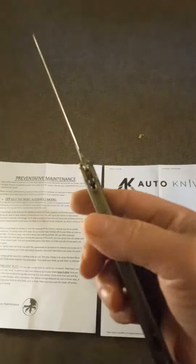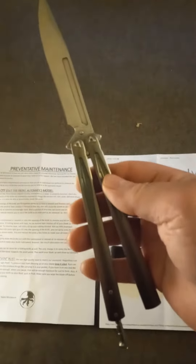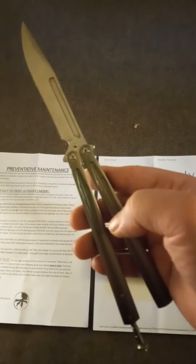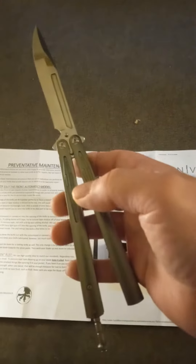Hey gang, Murphy's Law here. I told you I was going to order this Platinum Angel Butterfly Knife from AutoKnives.com, and I went ahead and did that. This is a very, very nice balisong for the money — probably the best balisong you can get for the price. It is $22.95 shipped to my house with a discount code of WELCOME10. If you're a new customer, they give you WELCOME10 for 10% off. Shipped to my house, this was $25.64.